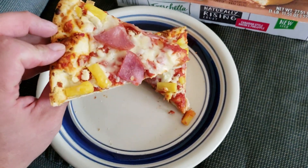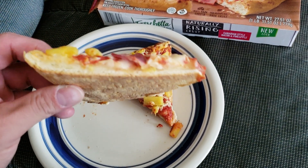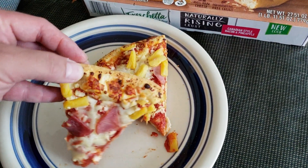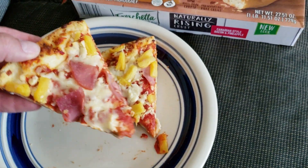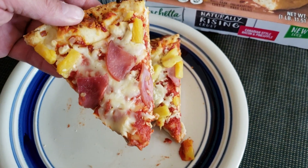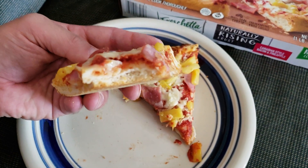So once you bake it, it looks like this. It's got a thicker crust with a little thin crunchy crust on the bottom, which is really good. I had to cook mine a little longer, so you can see it looks crispy. You've got your pineapple, your ham, and then you have your cheese on there. It's really good. You can see it's got a good crust.